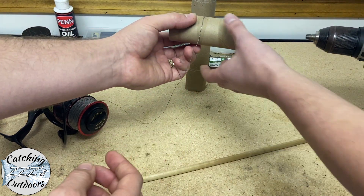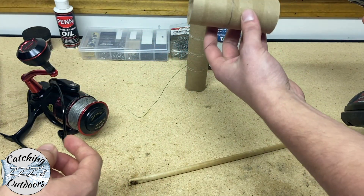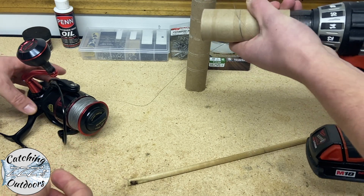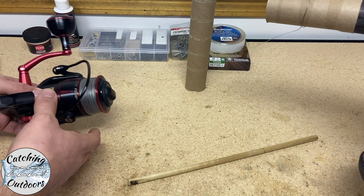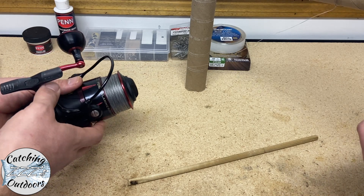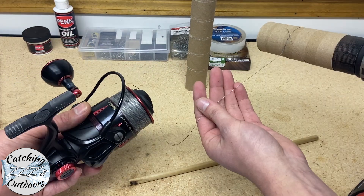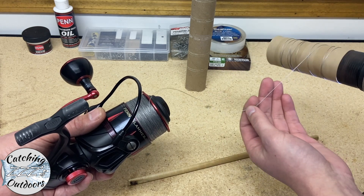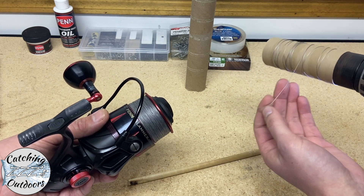I tied just a quick loop, a couple of loops on there, and we're going to attach it to the drill — it conveniently fits right into most standard size drills, which makes it really easy. Now all we'll do is hit the button and it'll start raveling. You want to hold the line and just go back and forth to layer the line so it'll come off easier later.